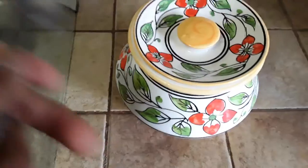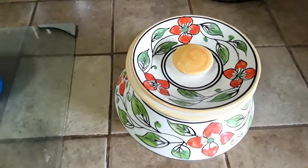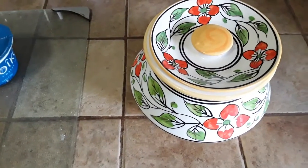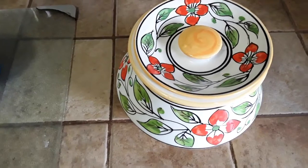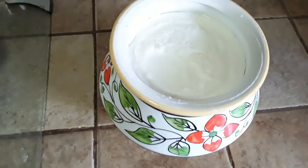Once you do that, just take a spoon, don't stir it up — just drop it in very slowly — and then put the entire container in a warm place. You can turn the light on in your oven and put it in. In six hours, you'll have yogurt.